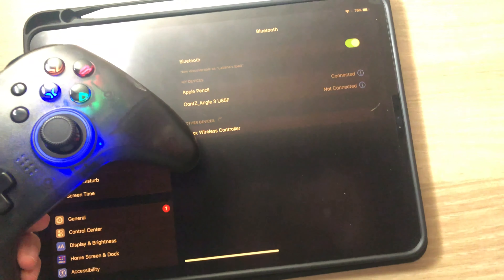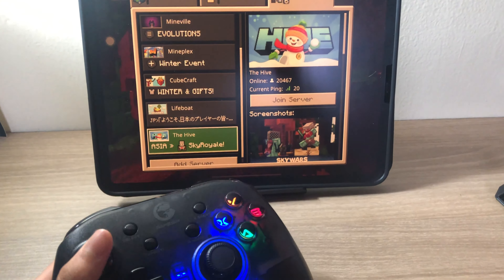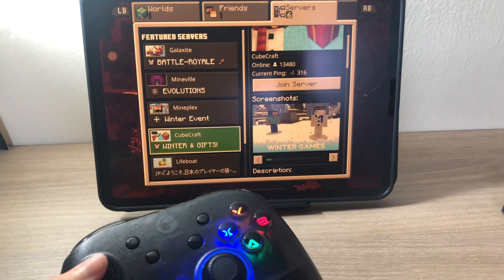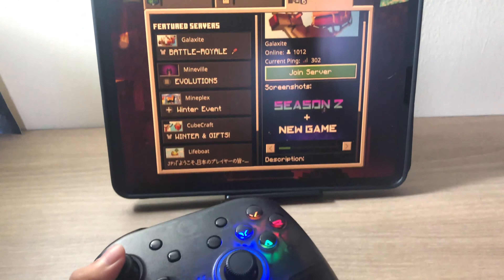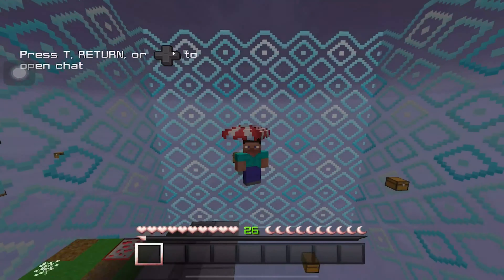I'm going to be using my iPad over here. It pretty much worked really well — it really works for iPad or iOS. I really like it, I can now play on my iPad!